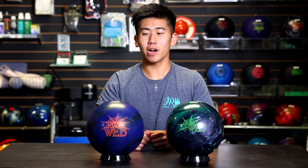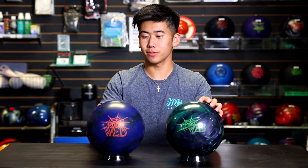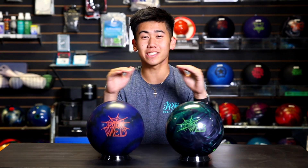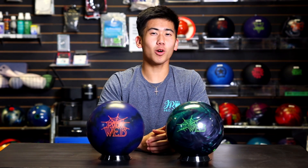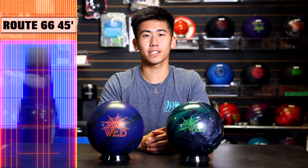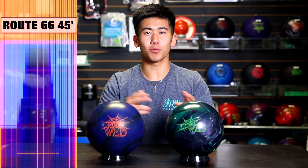So why are we comparing these two? Well, Dark Web, Web Pearl — solid, pearl, Hammer, Hammer. They're kind of on the same performance level, so we should see a pretty good progression going from this and then to this. Today for our oil pattern, we have a longer oil pattern. It is Route 66. Should be great to show off these stronger bowling balls.